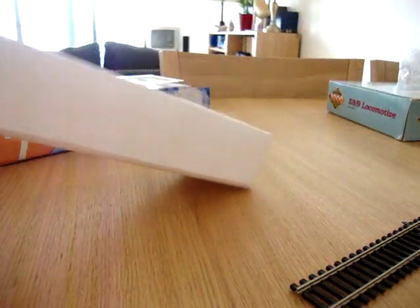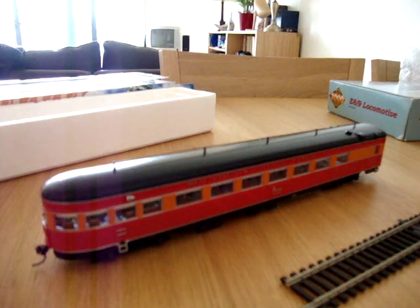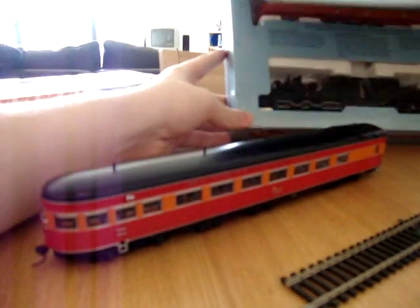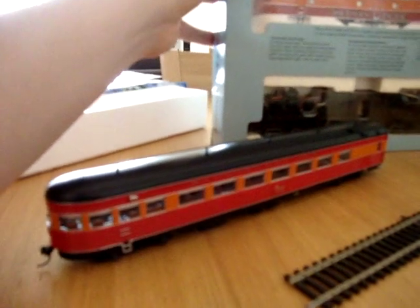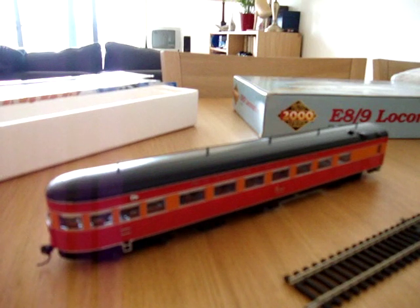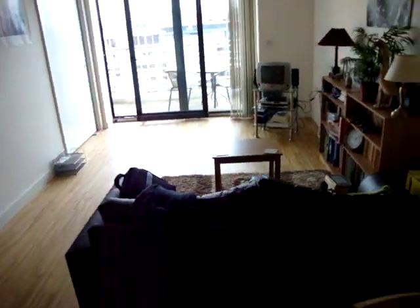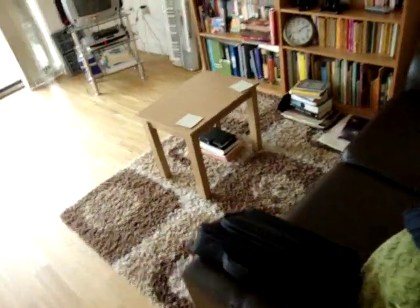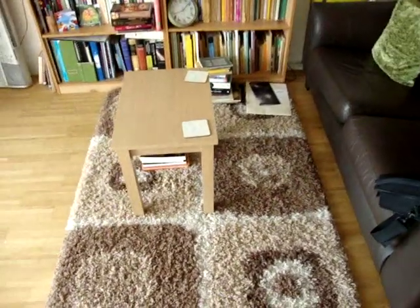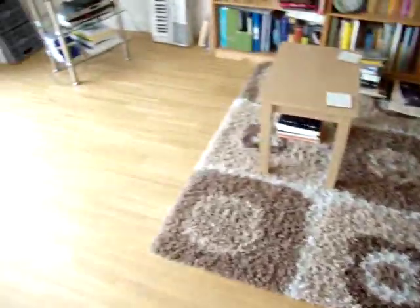You get little instructions with it on how to put everything together. This box here is my E8, which goes in the same colour scheme, which I'll get out and maybe run at some point. The only place I'll have to actually run trains for the foreseeable future is right on that floor there, which is certainly large enough. I'll only be able to have it out for the day — probably just for an afternoon or so and take it away again, just long enough to do a sort of testing review video.